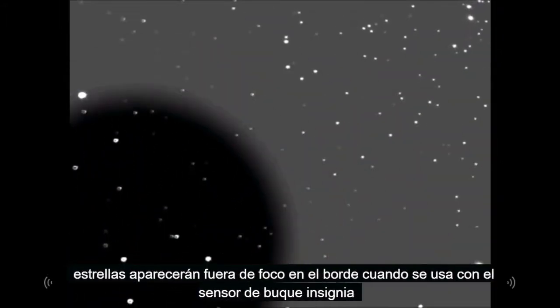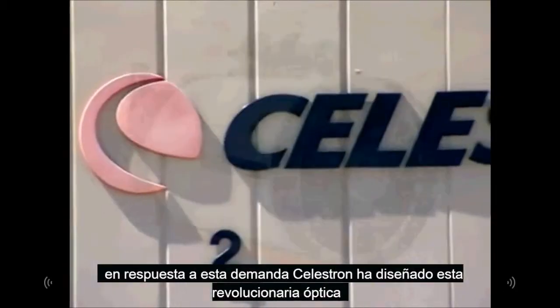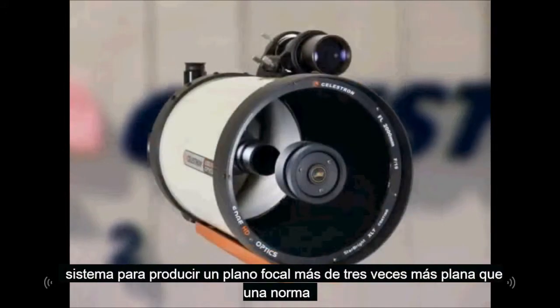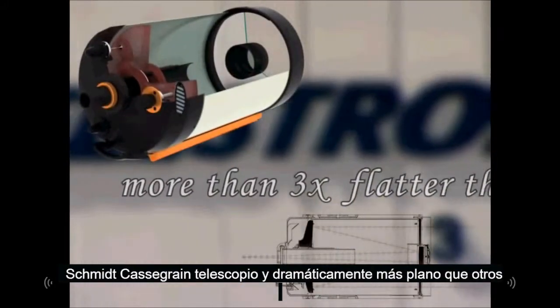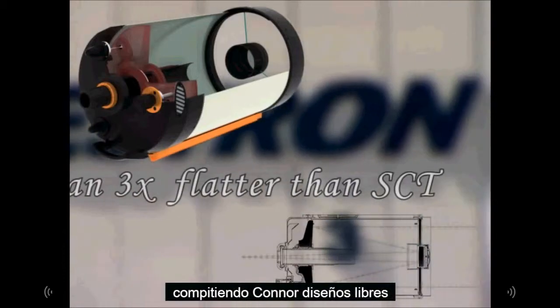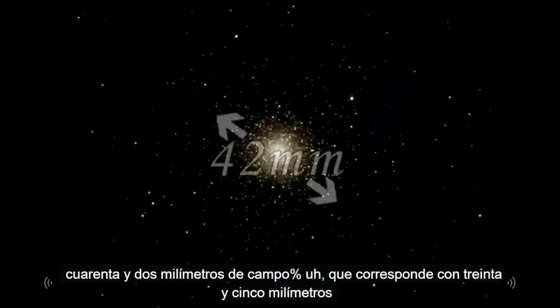There are many other optical designs out there that advertise themselves as astrograph quality. In reality, they only produce pinpoint stars across a curved focal plane. While this may be acceptable for visual observing, stars will appear out of focus at the edge when used with a flat-chip sensor of a digital camera.